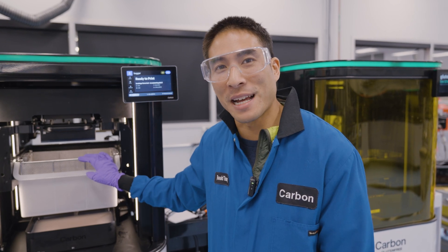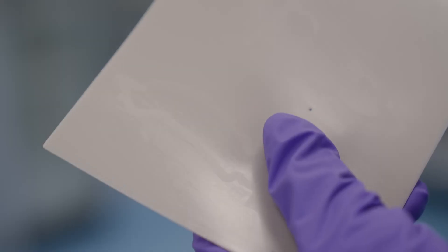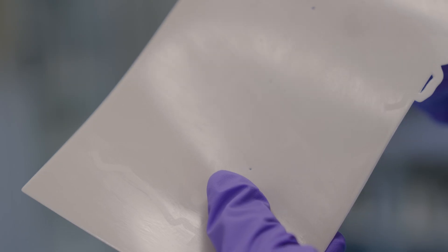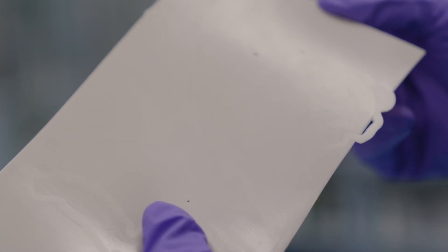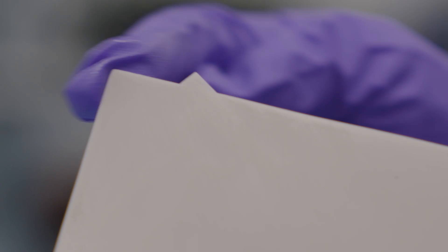Now that it finished the print, let's go take the basket and see if it picked up the debris. Sometimes you can see the actual debris on the sheet itself. And in this particular sheet, the debris has exited the build plane and you can see it stick out on the edges.